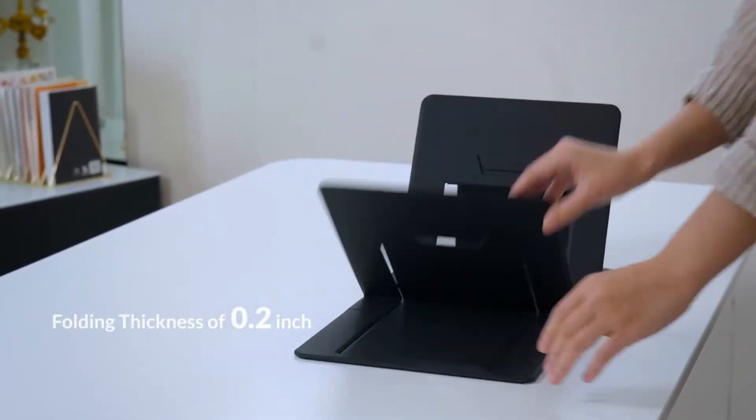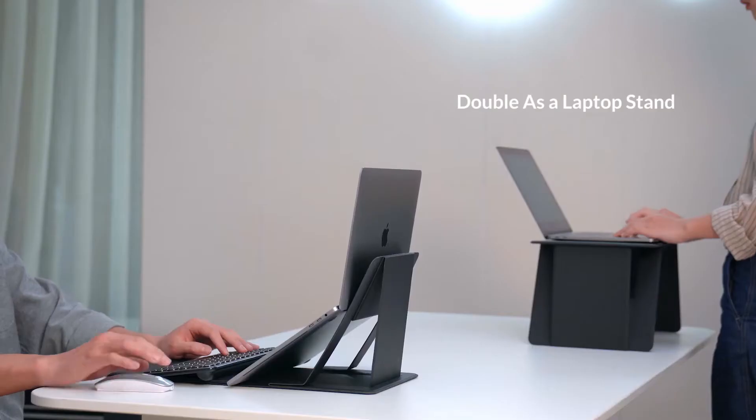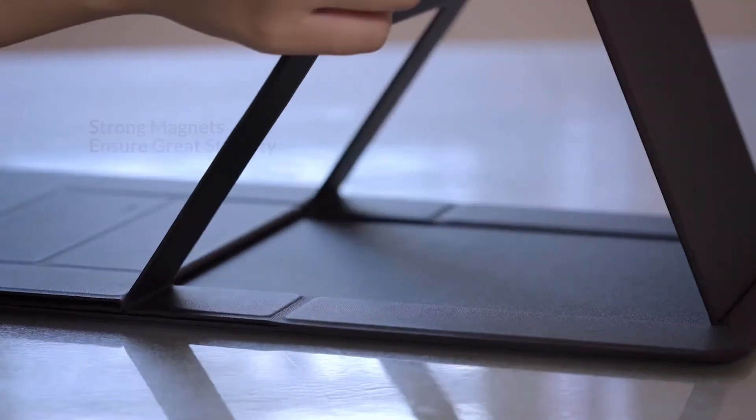When unfolded, it is flat, lightweight, easy to store and transport. Its six different supporting modes is versatile enough to fit your different needs. Its strong magnets enhance the stability of the whole structure.